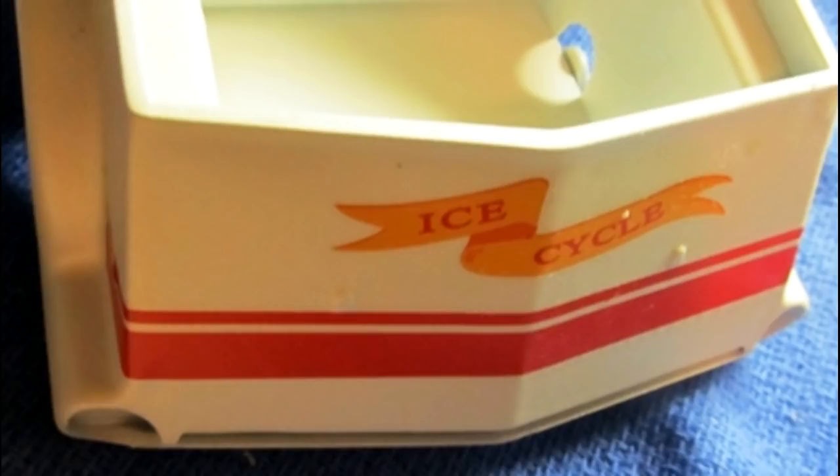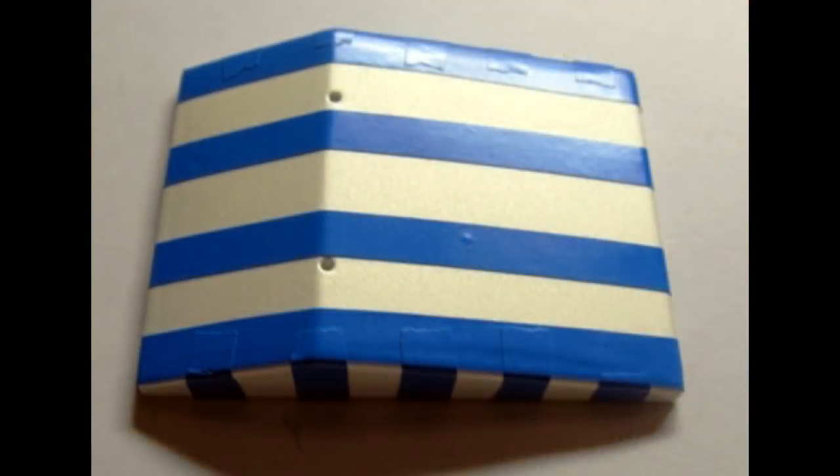Let the decals dry overnight, and once they're dry, you can give the entire body a clear coat to seal them into place. The roof has some red stripes, which really make it look like a surrey top from the old days, and I'm going to use some blue masking tape here to give it some stripes.